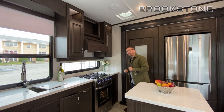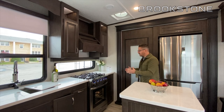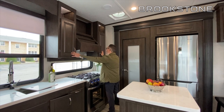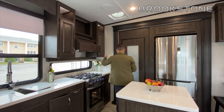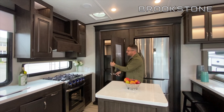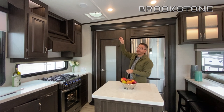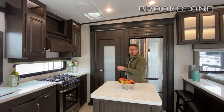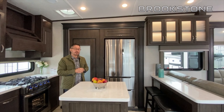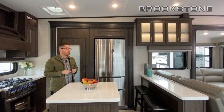Specific to the 374RK, you do have an Insignia residential oven with residential grates — a real standout feature. There's overhead storage here with really nice residential features. You have motion sensor lights and your comfort air fan is directly above where you'll be cooking. A residential size refrigerator comes standard in all Brookstones, and there are some larger options coming this year, so keep your eye on the website for those.